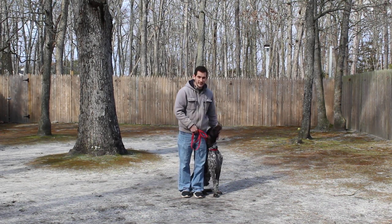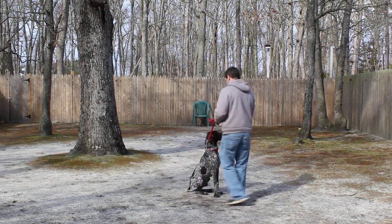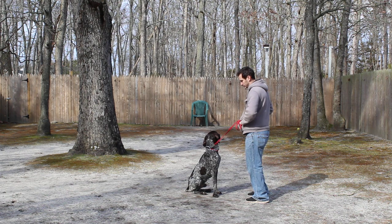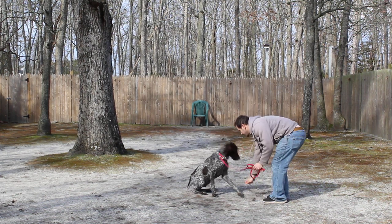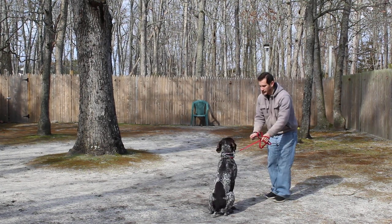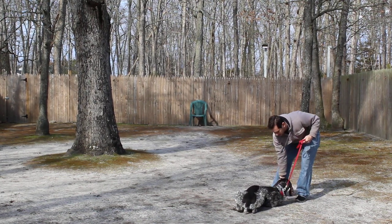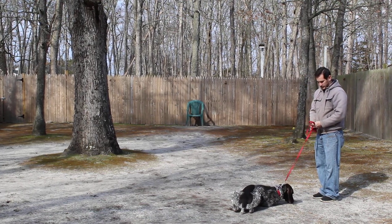Jeff is going to leave Duke in a stay and we're going to attempt the distance down. This is a little bit harder — the only difference is you're facing him instead of standing next to him. He stood up, so Jeff told him no, then said stay and repeated the command. He gives him a click and a treat for a good job.